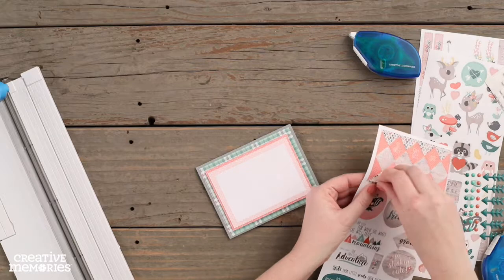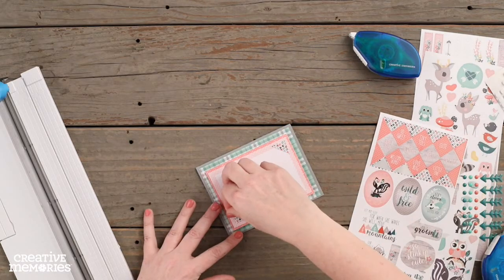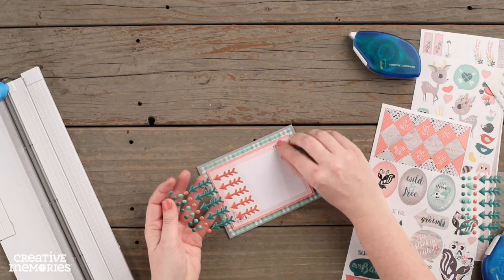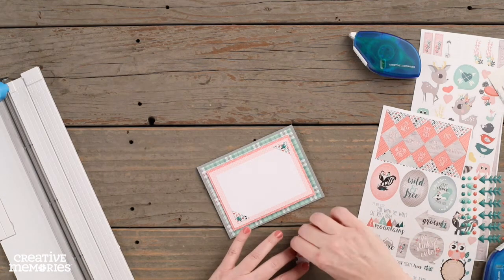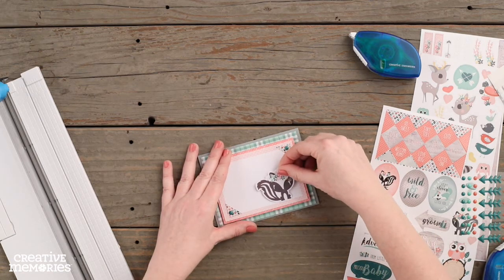We are going to add two triangle stickers to the opposite corners of the mat. Next, we are going to add epoxy gems to the tops of the triangle stickers. To complete this card, we are going to adhere the skunk embellishment and the sentiment stickers to the front of the card using foam squares.